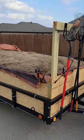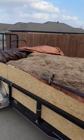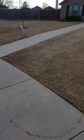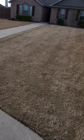Dethatching is typically completed in the spring when the grass is green. You can do it when your grass is dormant as well — it won't hurt your lawn. Dethatching should be completed every one to two years. If you have a good mower and you bag your grass, it might not need to be completed this often.